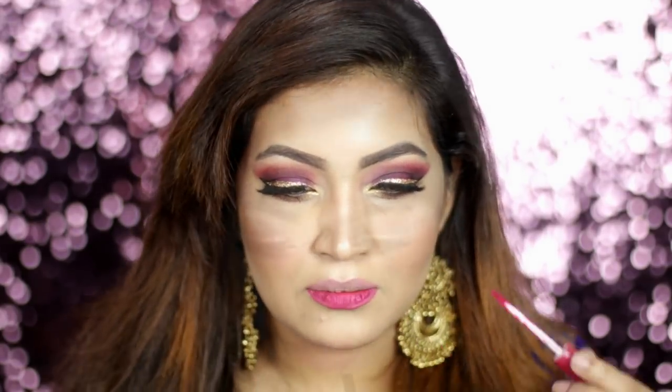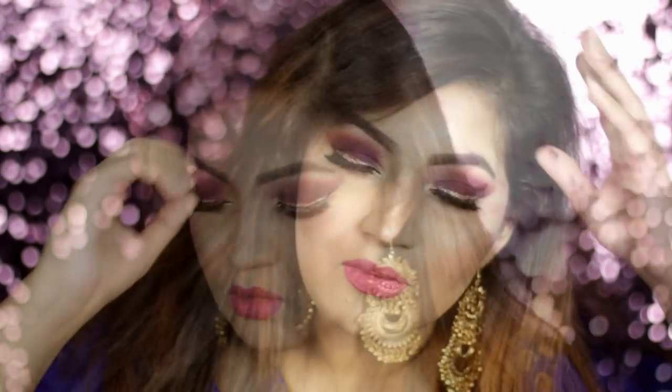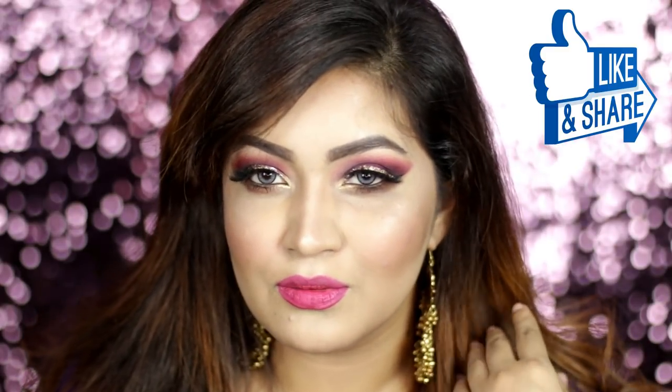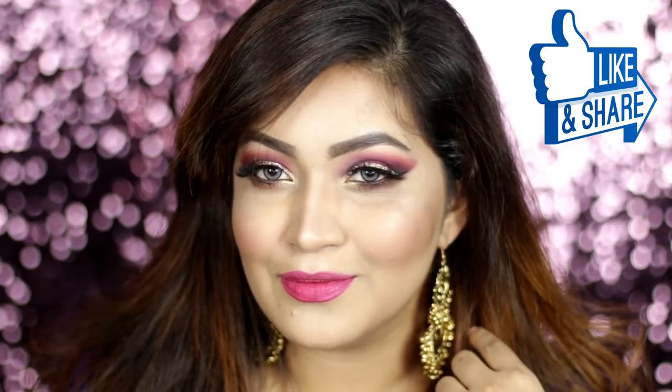My second option is a metallic lipstick. I am going to use this lipstick for a little smudge-proof finish and I will transfer the lipstick. I hope you enjoyed this look — see you guys next time. Bye, take care, love you all!